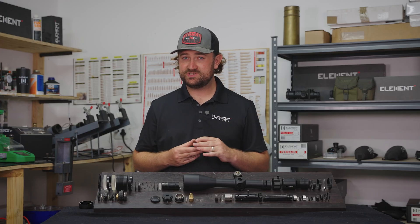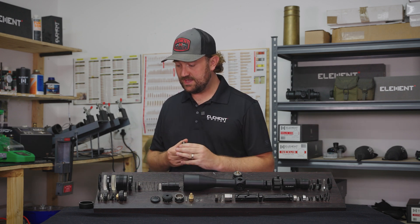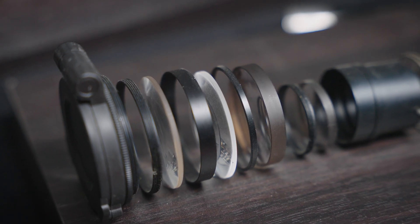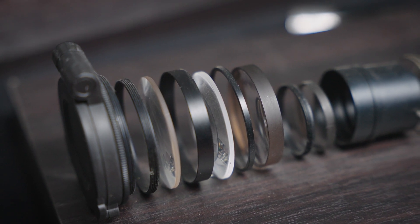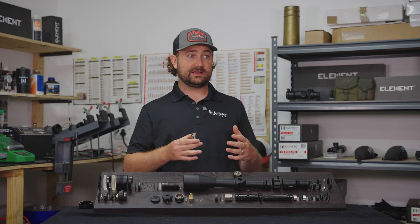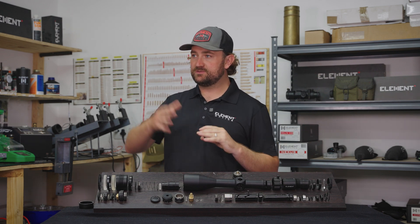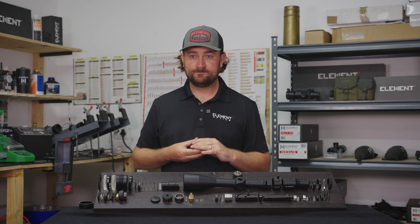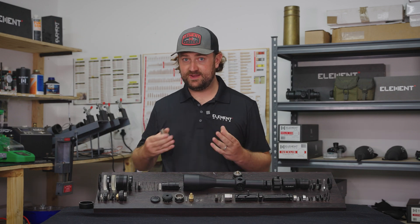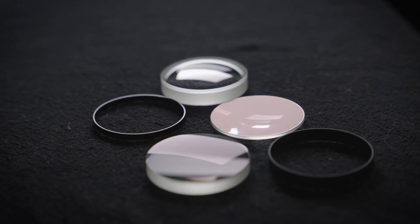The next thing you may notice is that the color of these lenses are not exactly the same — same thing with the Titan here — and that's because the chemical composition of the glass itself does actually affect the image. You may hear people say they like a brand's rifle scopes because they've got more of a yellow tint, or more of a blue tint. That just comes down to the chemical composition of the lenses and the coatings involved. This is another reason we chose the name Element Optics.